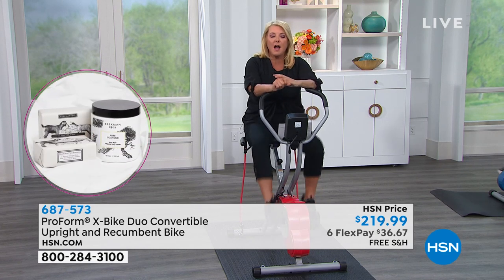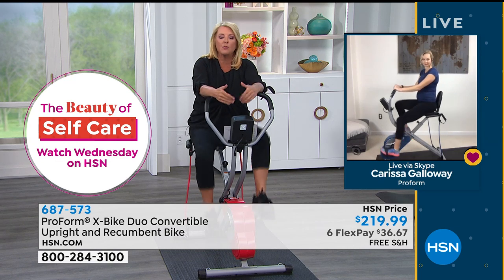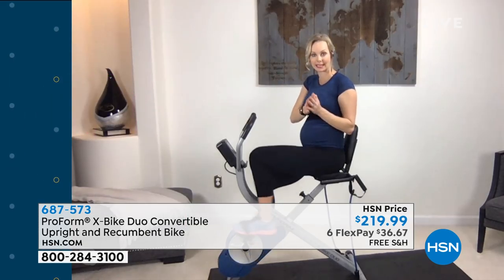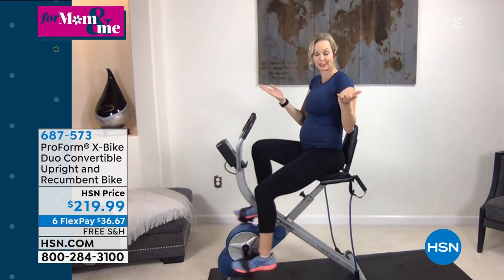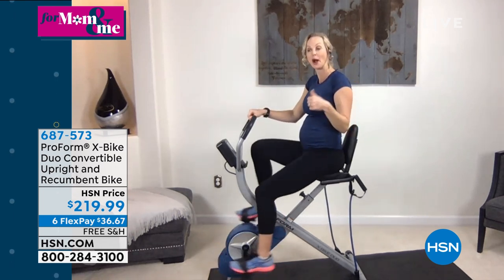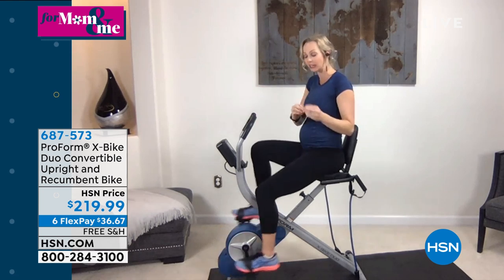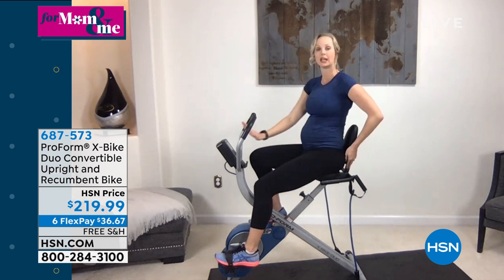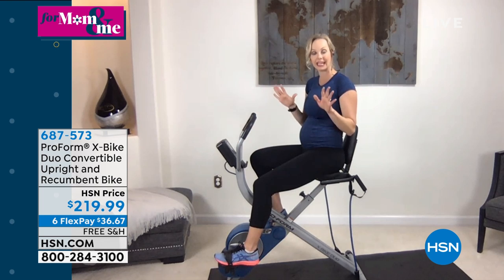This has a 250-pound weight capacity. The other thing to address is assembly. My husband put this together at home in less than an hour. He didn't need any help holding anything — it was a very easy assembly. It's just putting on the bottom parts, the pedals, the seat, and screwing in the console, which takes batteries. Again, no need to plug it in — it is a very easy assembly.